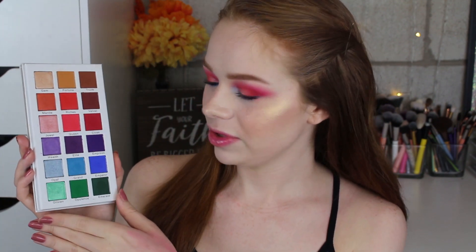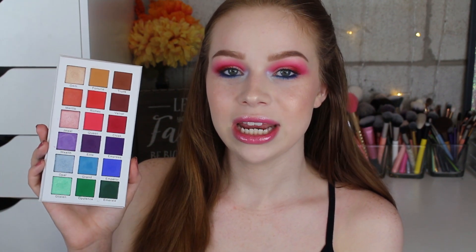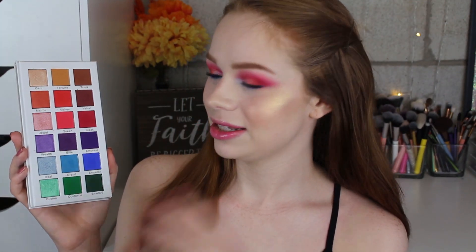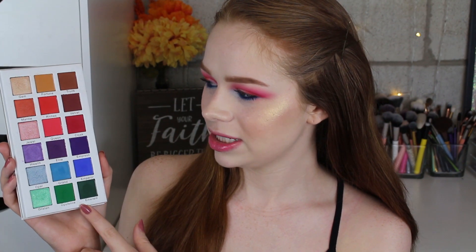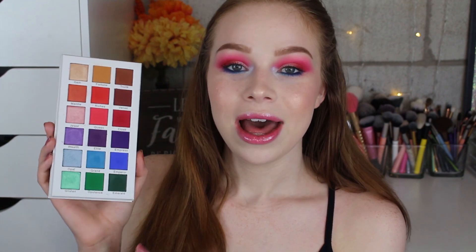Hello fellow makeup lovers! Today I'm going to be doing two looks with one palette using the Certify Dynasty palette — a little bit of an older palette from Certify, but still beautiful nonetheless. The inside is cool because every single row is a color story, and each row has a shimmer shade to coordinate with the mattes. Today I'm mixing it up, playing with contrast between the orangey, coral shades and the blues. You could follow the three colors together for a simple monochromatic look, or take it a little bit more crazy and just follow your heart. Let's jump into the two looks!